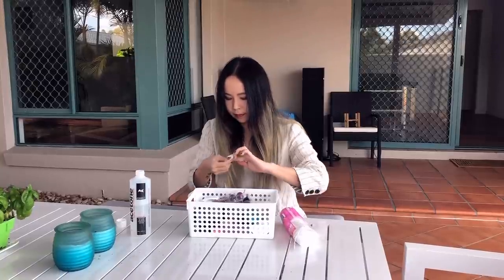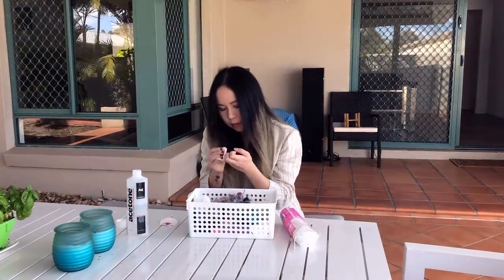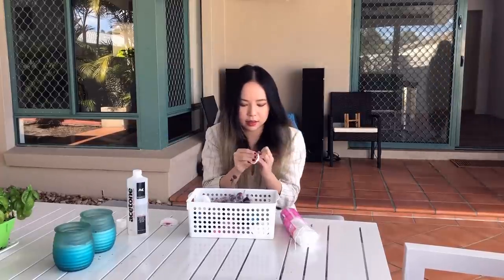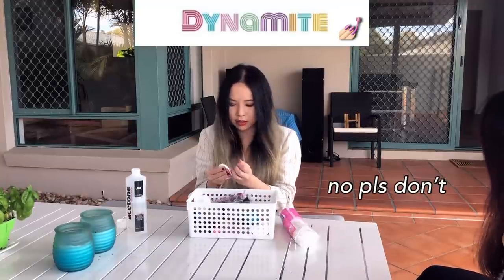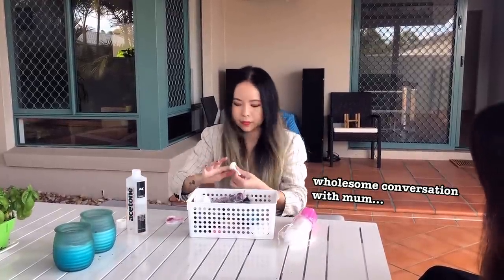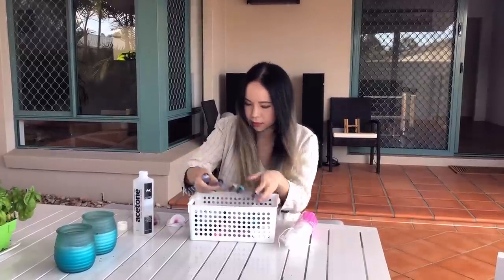Last week I painted my nails dark red before filming, but like I mentioned earlier, Dynamite has a bright, happy tone to it, so I wanted to change them to something softer. My mom comes and tries to give me advice on my nail color. In the end, after thoughtful consideration, I decided to go with a pastel purple color.